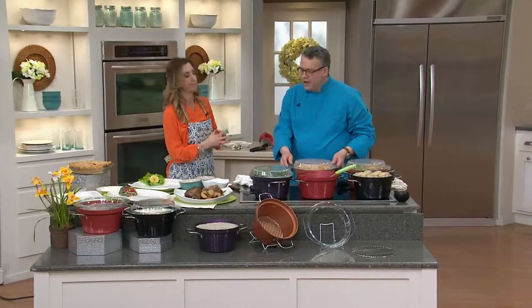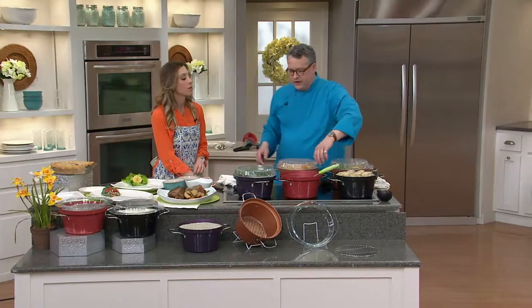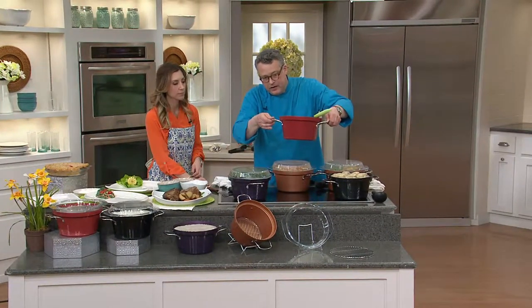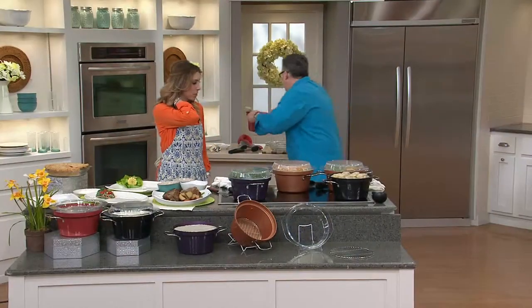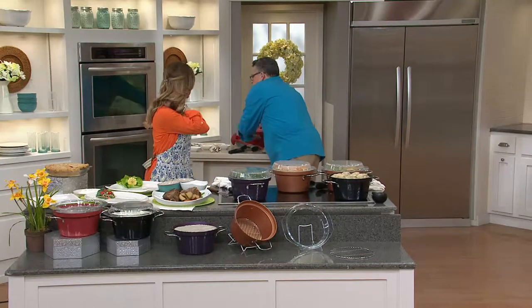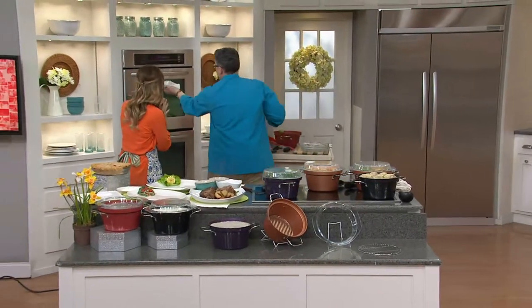Is cast iron nonstick? The nonstick is on the inside — we actually have a halo nonstick on this. And you see the porcelain enamel coating on the outside, that nice glossy porcelain enamel right there. I'm going to move the pot roast off because I want to come out of the oven with chili just to underscore the fact that it's oven safe to 500 degrees.